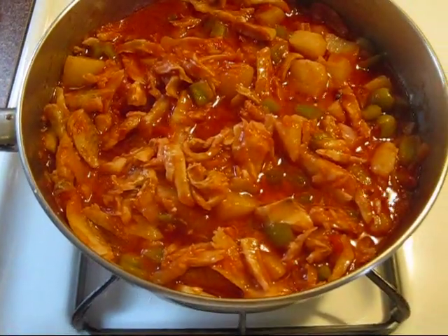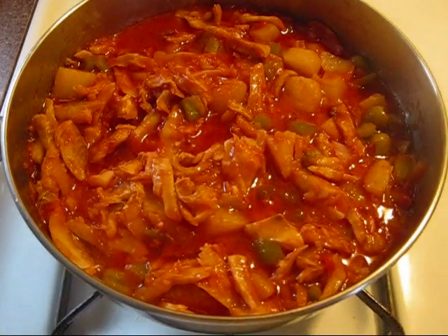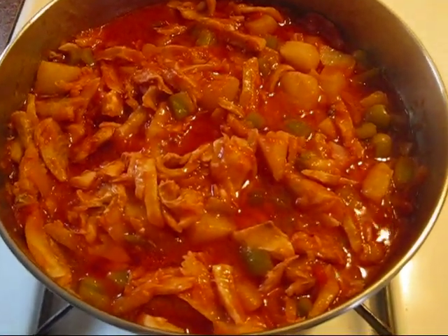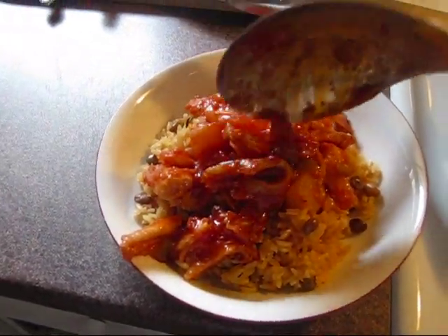Voila, you're done! When you see the peppers getting tender, you know that this is basically done. I'm going to turn it off because it's still boiling. Yummy! So I already have my rice — go ahead and serve yourself. Make it look nice and neat and presentable.